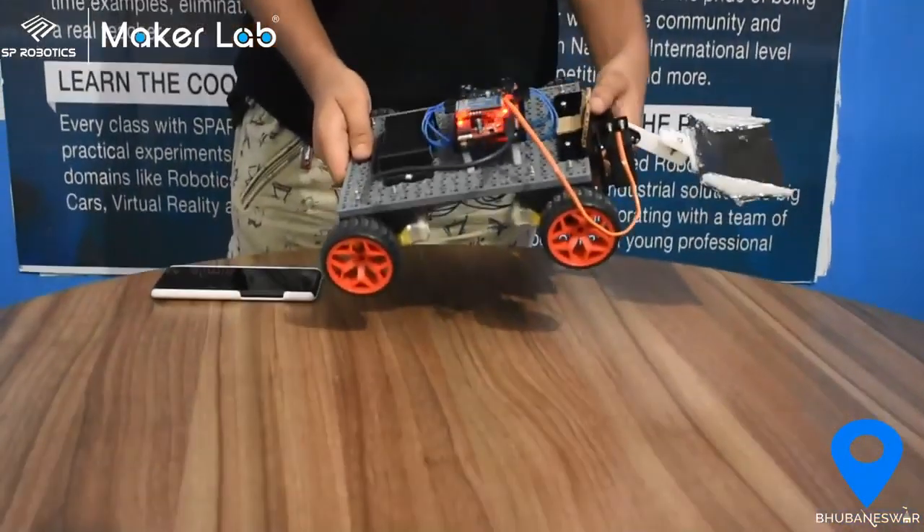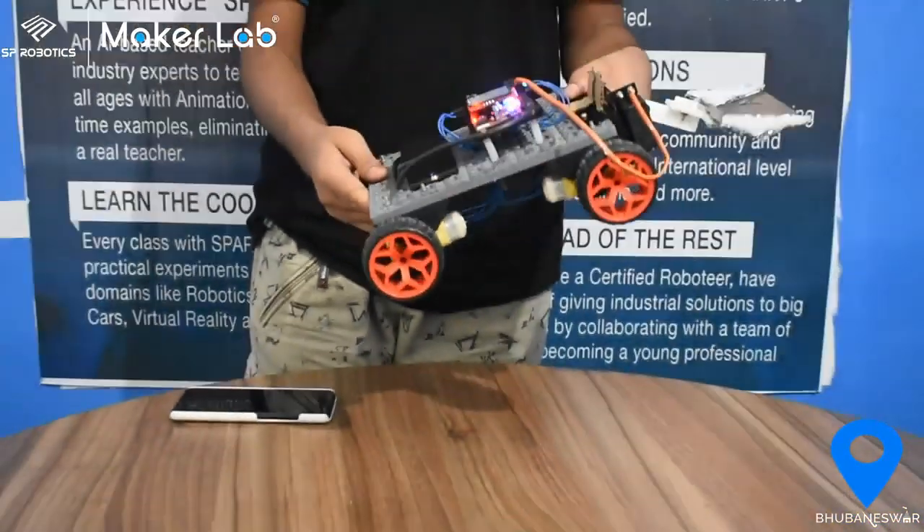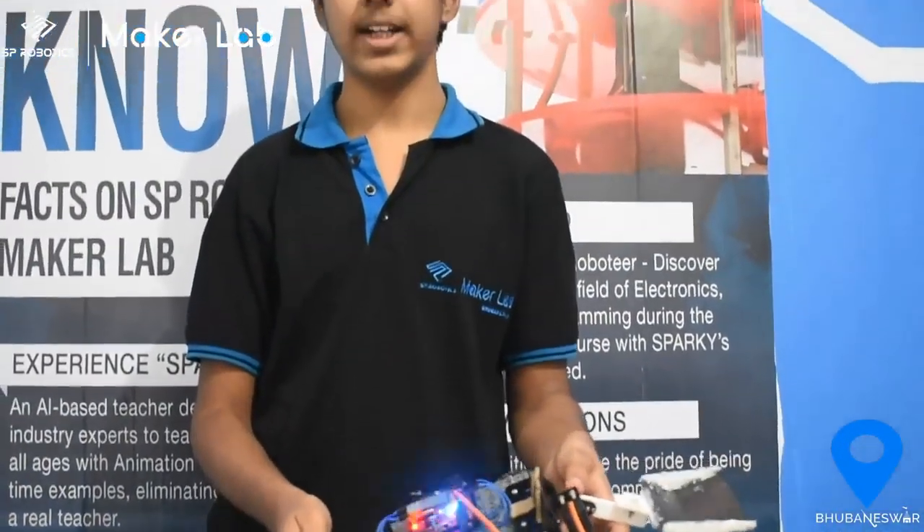Today I am going to show my Birna level project. Its name is Loader. I have used 4 bio motors, 1 chassis, 4 tyres, 1 bluetooth circuit board, 1 battery, 1 servo motor, and some screws and other accessories.